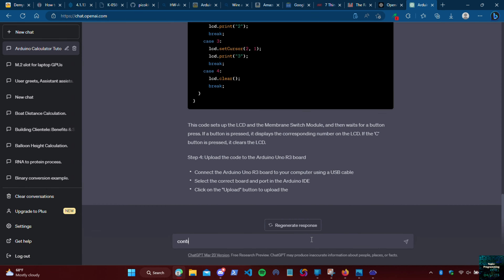Once it finishes loading we'll ask it for some help. Once it finishes you might have to ask it to continue, but once it finishes we'll get the components necessary.